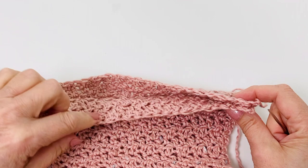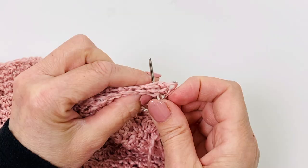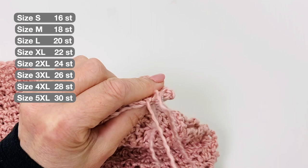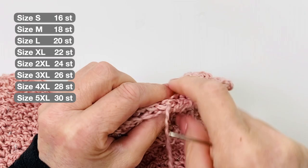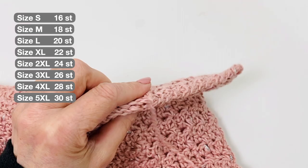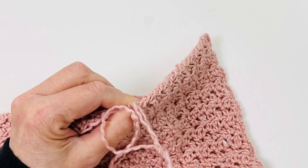Shoulder, back panel, front panel: sew them together by inserting the needle underneath the 4 loops on the same stitches of both panels. Do this for all 16 stitches. Secure the last stitch, fasten off, and weave in the end. Cut the yarn and repeat for the other shoulder.